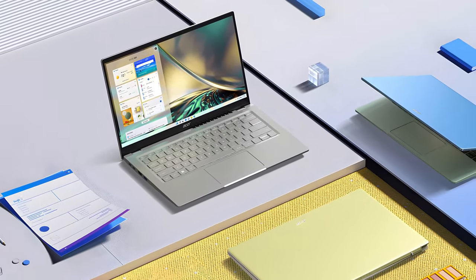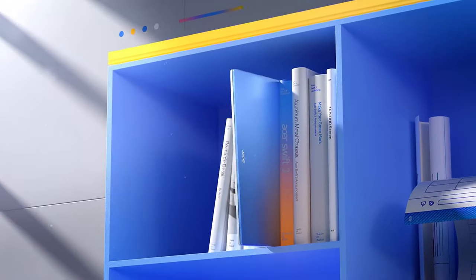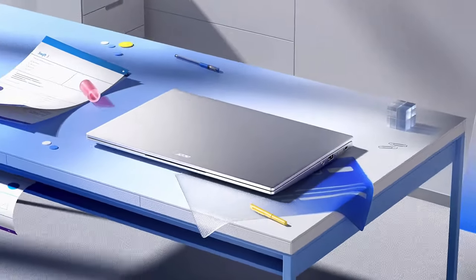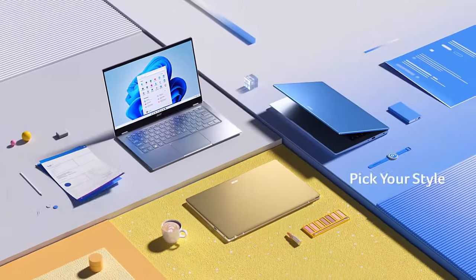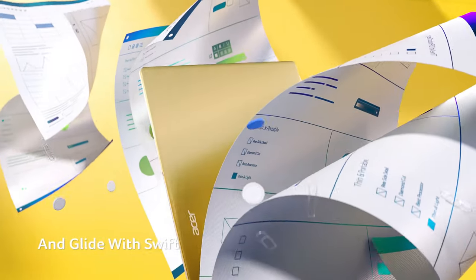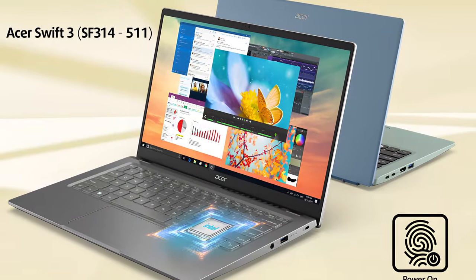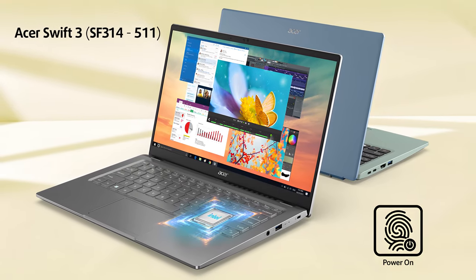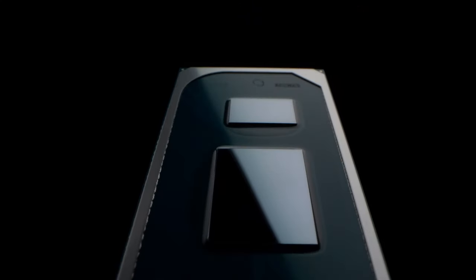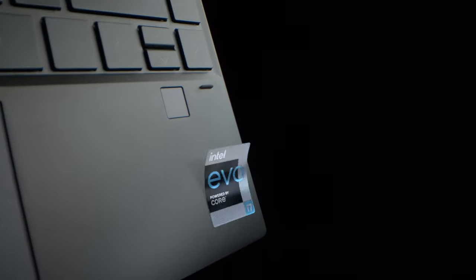Acer's Swift 3 lineup is probably one of the most populated series of the manufacturer. It has always been a thin and light notebook aimed at a young user base that needs something fast on the go. And to be honest, Acer has been pretty consistent with the good execution of their plans. But what is going to make the Swift 3 SF314-511 more appealing than its predecessors? Well, for starters, we are talking about Tiger Lake U chips, support for Intel's Evo platform, and a very compact form factor.